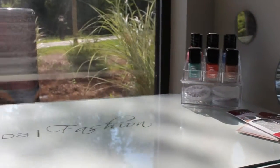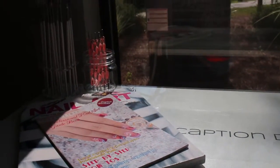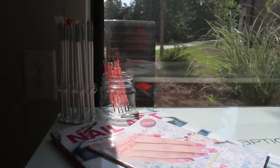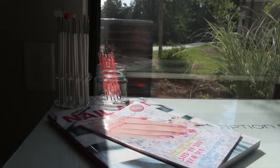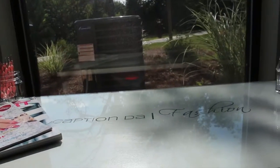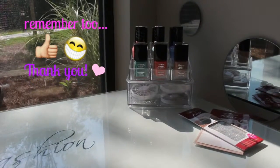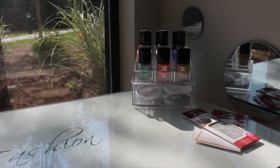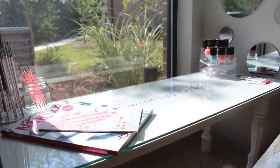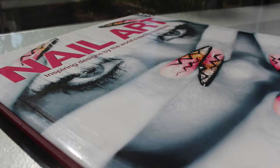Here I place the nail polishes to the right and my nail art books to the left. Let me know which one you guys think looks best.